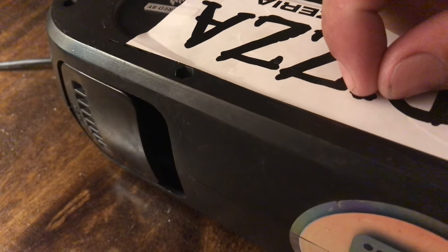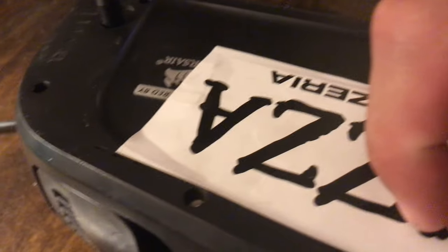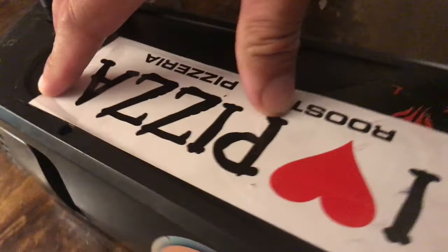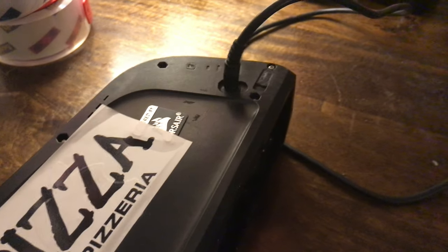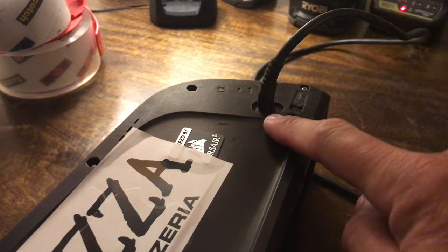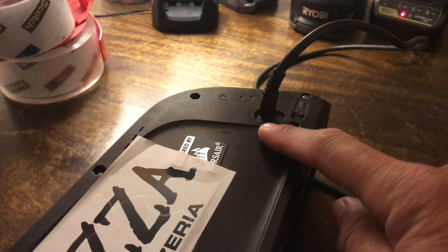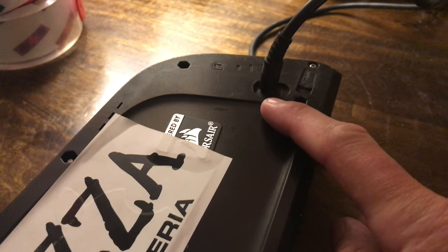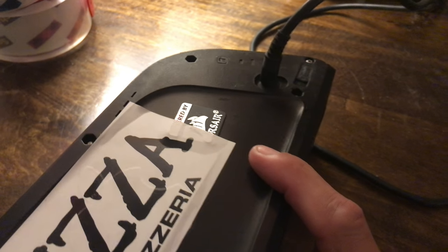I popped the fuse out and sure enough, it was blown. So I found another 5-amp fuse, put it in the little holder, taped everything back up, and gently put everything back together, not pinching any wires. This time I had the charger unplugged first, then plugged it into the wall, and then into the battery - that way there's no juice going to it as I fumbled to find the hole. Success so far - it's charging, no smoke, and I'm keeping an eye on it just in case.